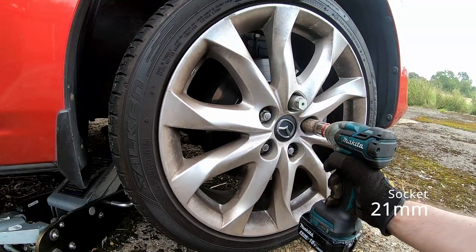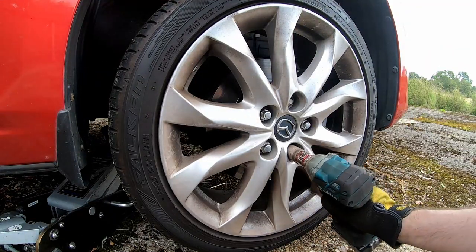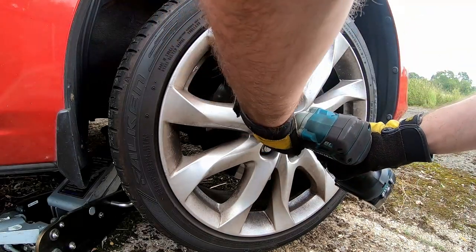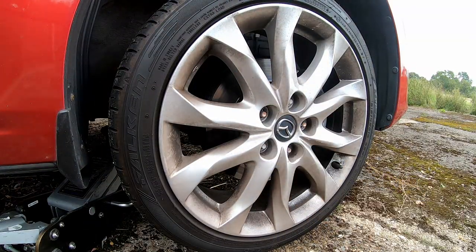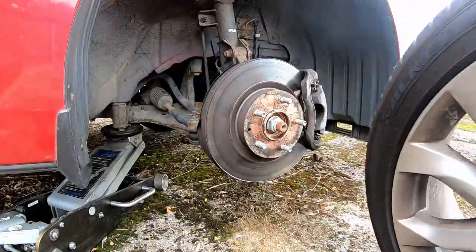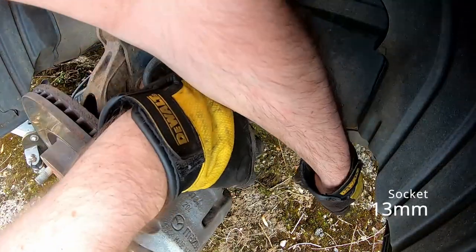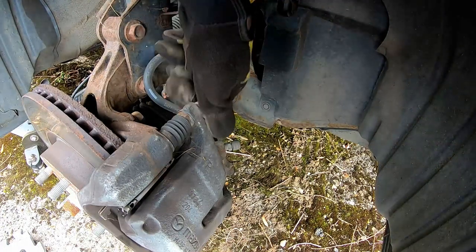In this video we're going to replace the front discs and pads on the 2014 Mazda 3. I'll include the socket sizes and the torque values in the bottom right of the video. I will link any unique or odd tools used for the job in the video description. I'll also include the socket sizes, tools required and torque values in the video description as well.